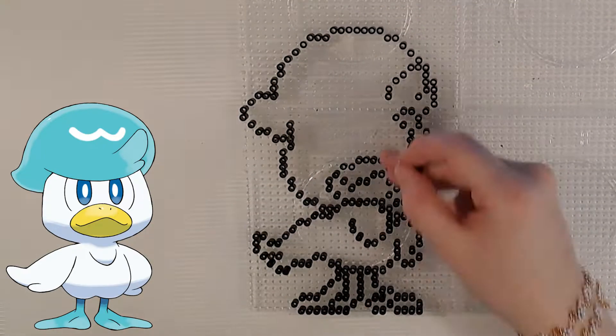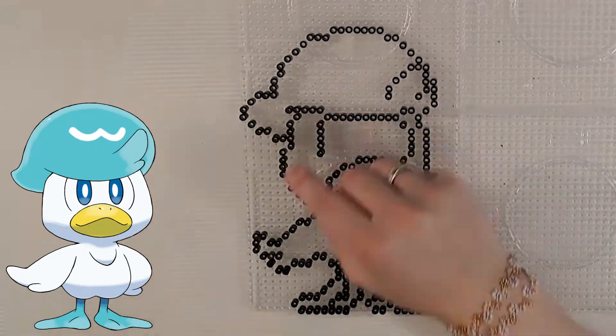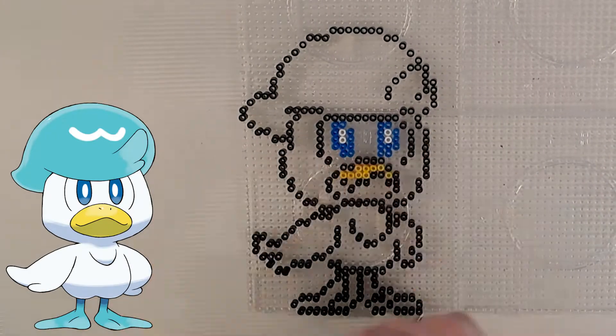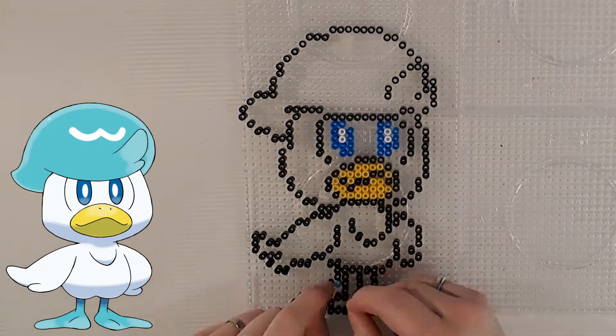If you would like to have your own Quaxly, you can purchase it through my Etsy webshop. The link is in the description below. I hope you will enjoy the rest of the video, and more videos of Paldea Pokemon will come out in the future.